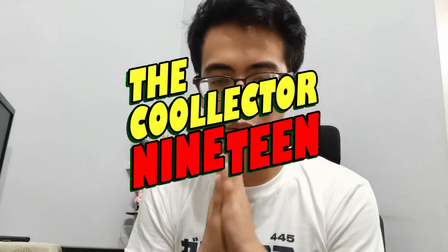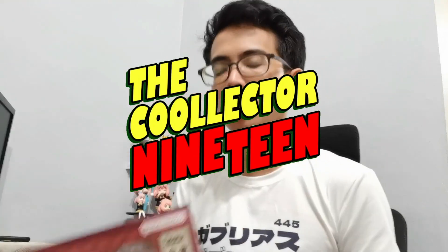What is up guys, TheCollector19 here and today we have the Kimetsu no Yaiba or Demon Slayer Figure Art Zero figure, the Demon Nezuko Kamado.